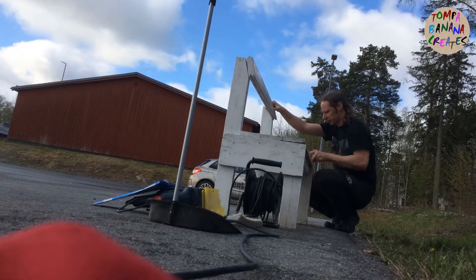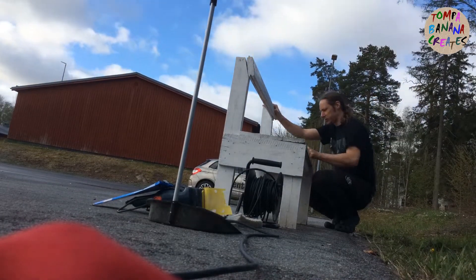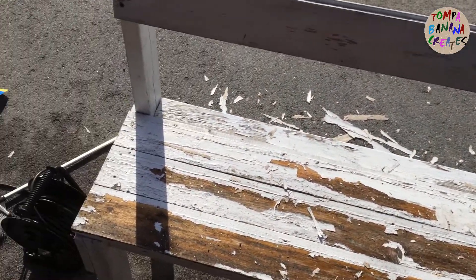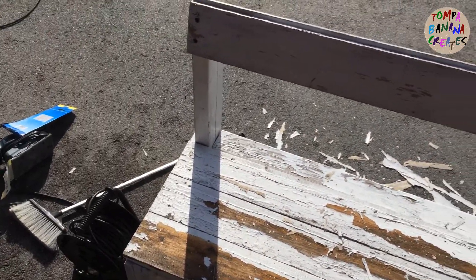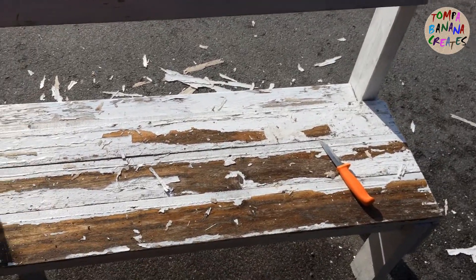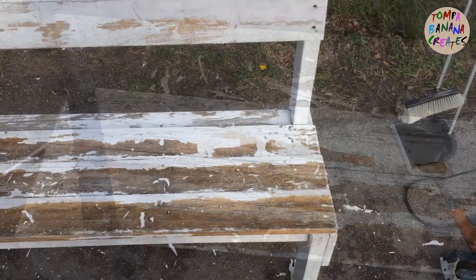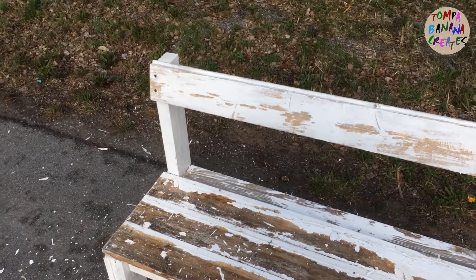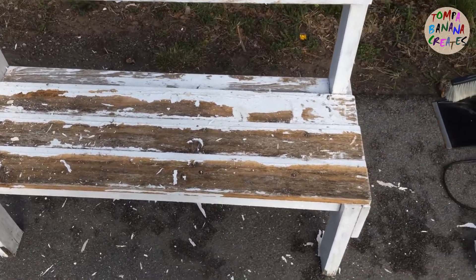Basically the whole bench where the seat is was sort of flaking off, so I had to take a knife and scrape that off.